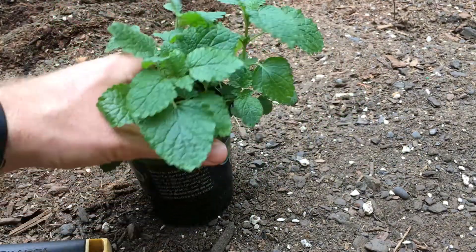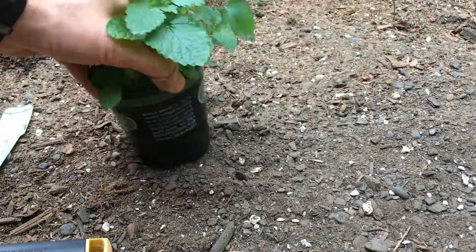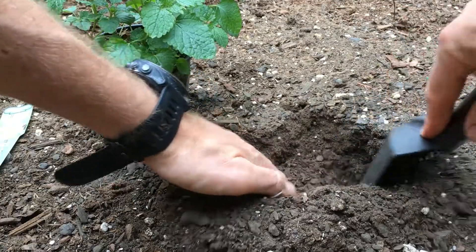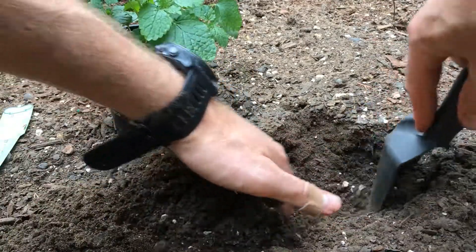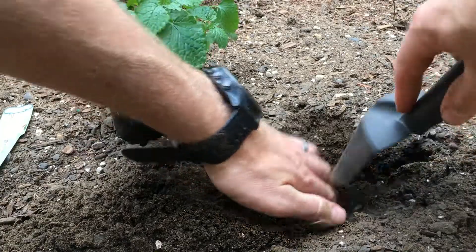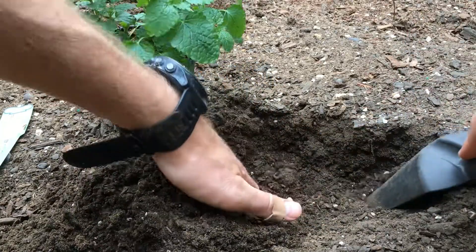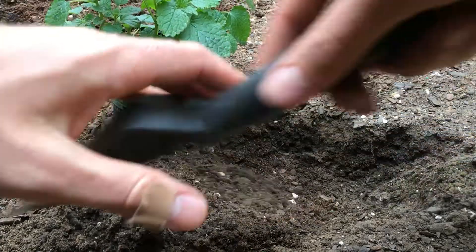It can handle a little shade, so I put it on the side of the box where it gets more shade. And because it likes to spread so much, I put it towards the side of the box just to give it a boundary. I have to watch it towards the middle and make sure it doesn't out-compete some of the other herbs here, or the strawberries that I have in this box too.